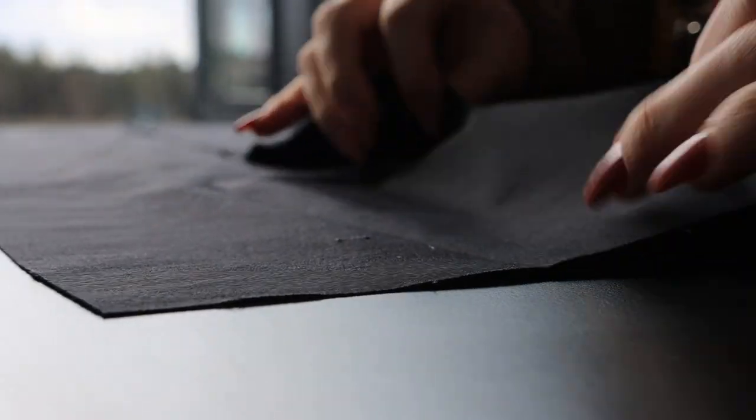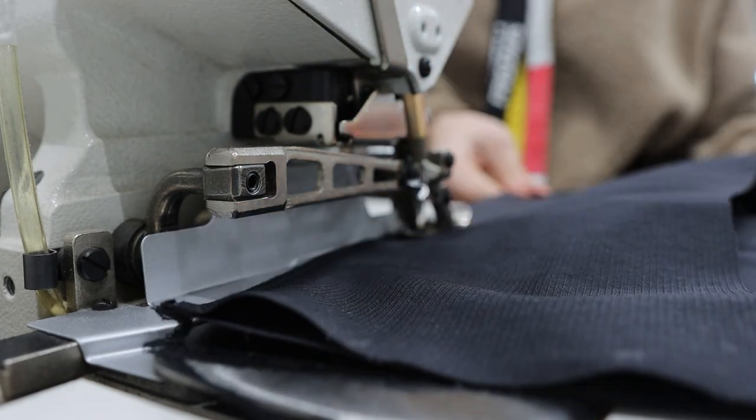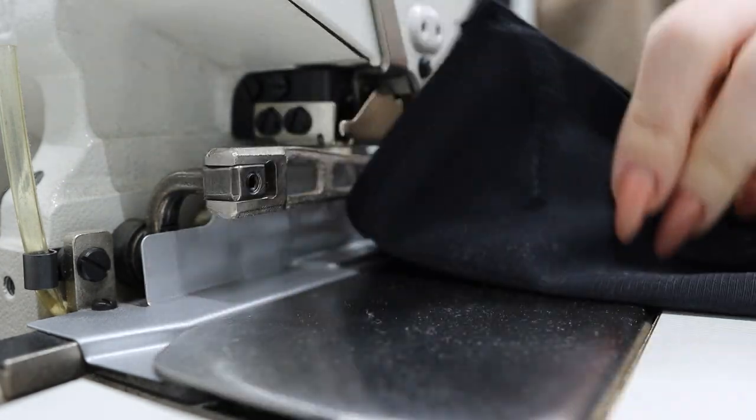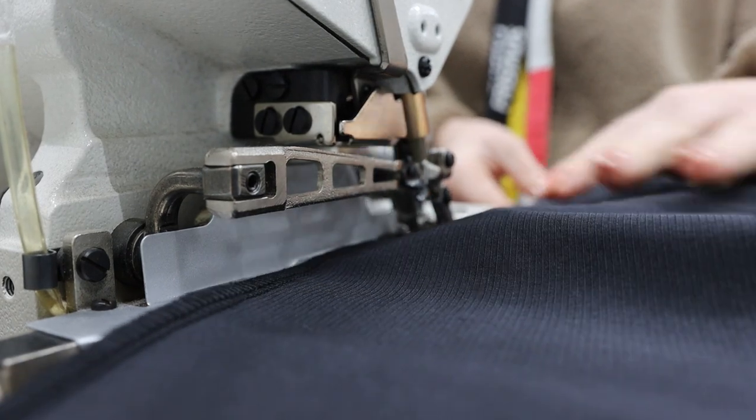The first step will be to connect the front pieces. You can use a zigzag stitch or just a straight single-needle stitch, but I had the opportunity to use an overlock machine and I really like it because you get a very nice finish.